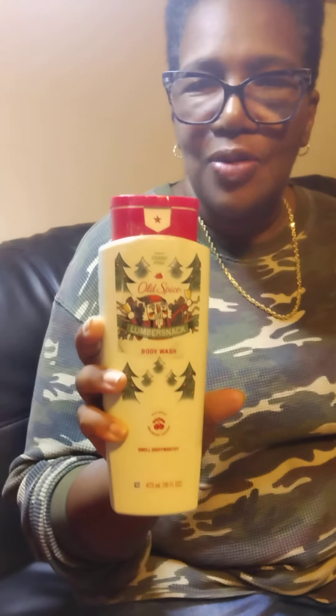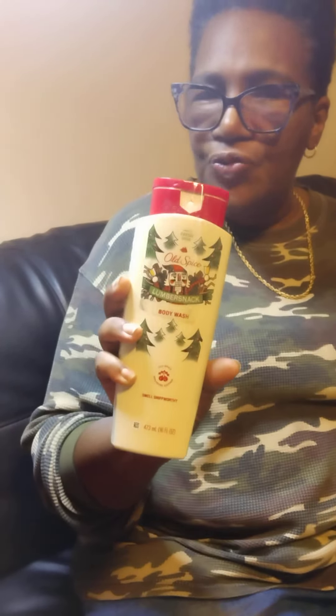Hey babies, welcome to my channel. Donna P. Howard. Recently I received from Top Box Circle the Fresh Pine Old Spice Lumber Snack body wash, and this will be for my son to check out and do a review.